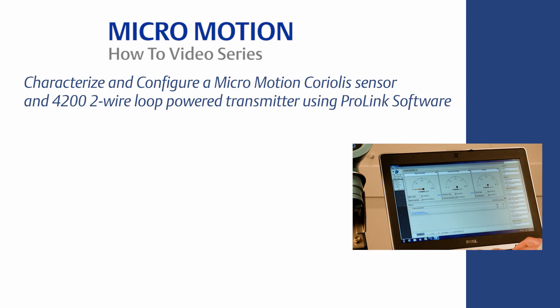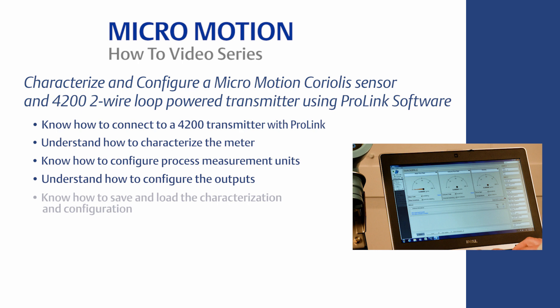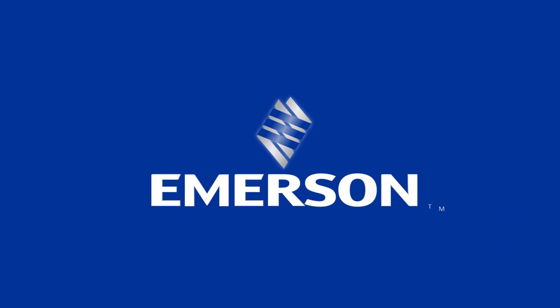In summary, you should now know the following using ProLink software: how to connect a 4200 transmitter with ProLink; how to characterize the meter; how to configure process measurement units; how to configure the outputs; how to save and load the characterization and configuration; how to download historical files; how to run smart meter verification; and how to configure the transmitter display. For the complete set of configuration instructions, please refer to the 4200 two-wire transmitter configuration and use manual, which can be found on www.emerson.com.